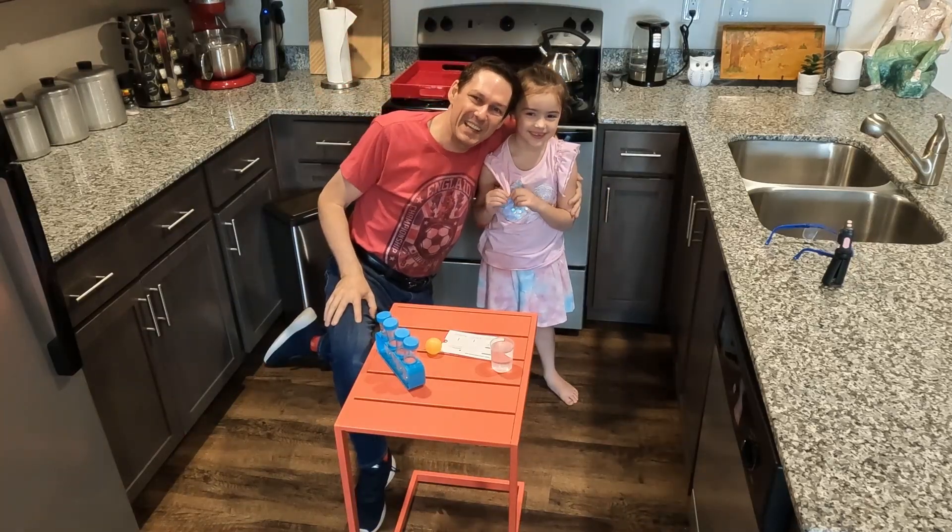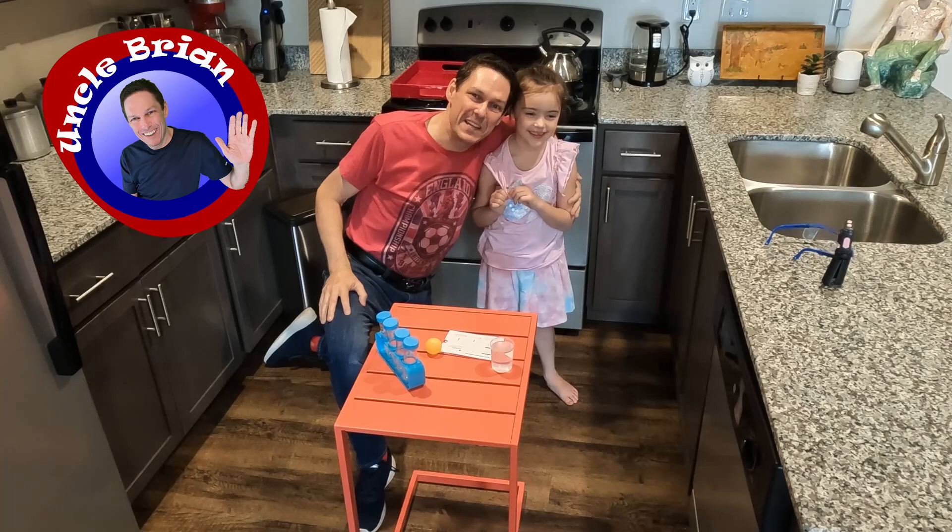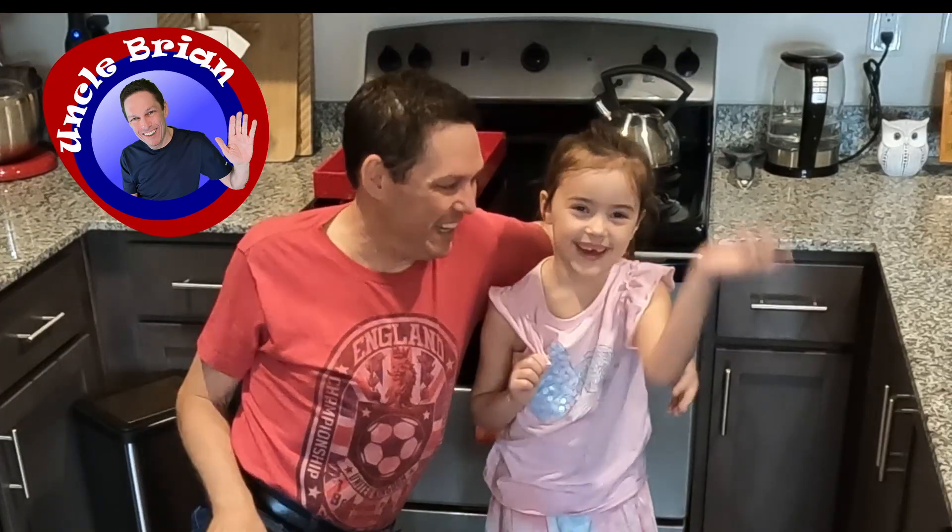Hi everybody. Hi Jason. Hi Liam. It's Uncle Brian, and I'm here today with my niece Chloe. Say hi Chloe. Hi.